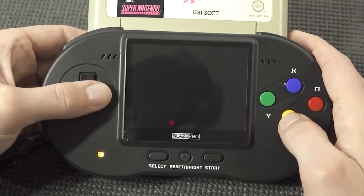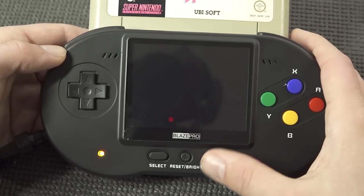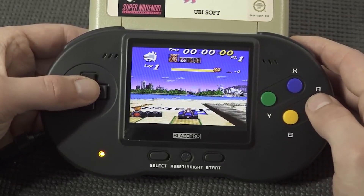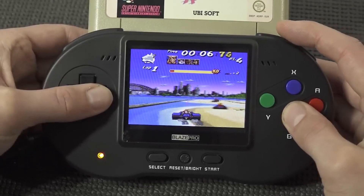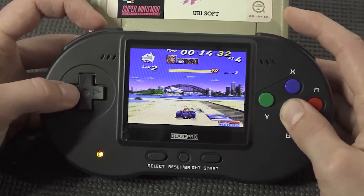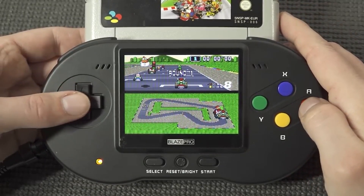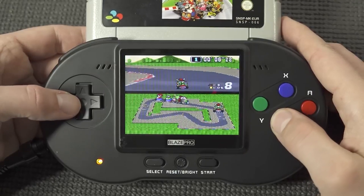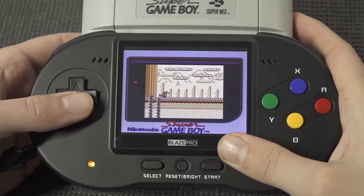The d-pad itself is very responsive — kind of clicky, the travel is not very long, but overall it's very comfortable. The first game is an original PAL game, and it seems to be playing just fine. What I really love about this Super Nintendo version is that we can use the triggers for scrolling. In the next test I wanted to try out a Super FX game — the special chip cartridges are supported.